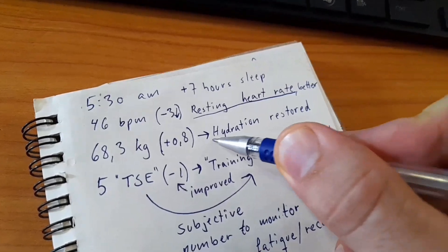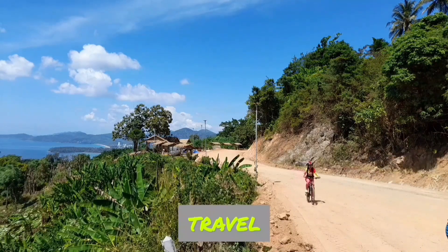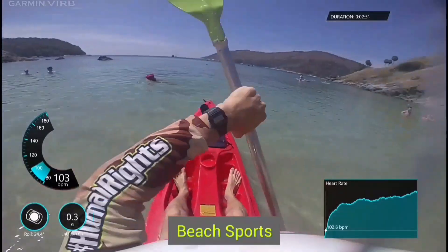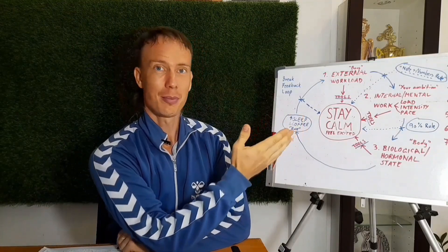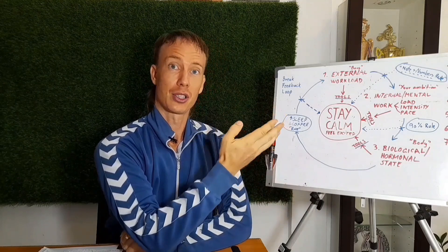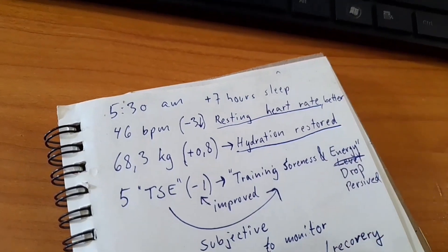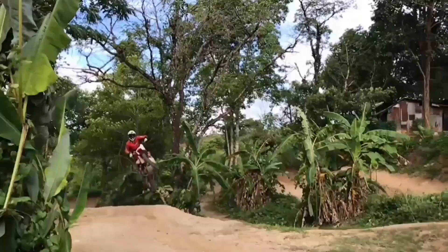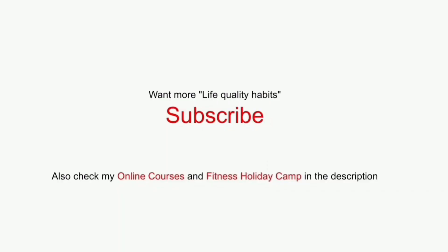If you want to learn more tools, techniques, and habits that can improve your life quality and performance, subscribe to my YouTube channel. If you like tropical island holidays, visit fitcamp5.com for my two-time TripAdvisor award-winning training camp where we train fitness and action sports while learning a healthy lifestyle. And if you're serious about improving yourself, check out my full online courses where I share step-by-step programs — I've been a CEO working in four countries and a competitive athlete with over 20 years of experience in fitness and nutrition. Check the link in the description!